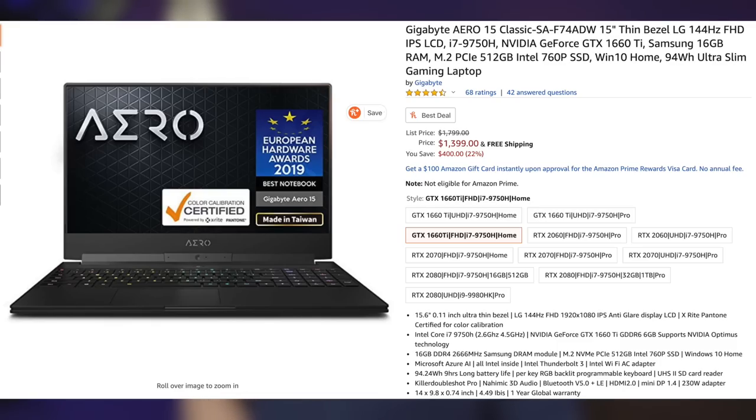I picked up a new gaming laptop so that I don't have to be sitting at my desk — I can play Farm Sim anywhere. I didn't get something with the best specs; I already have two PCs like that. I just needed something that would work at 1080p on medium settings. I picked up the Gigabyte Aero 15 Classic — 15-inch thin bezel LG 144Hz Full HD IPS LCD panel, i7-9750H, NVIDIA GTX 1660 Ti, 16 gigs of RAM, and a 512GB M.2 PCIe SSD, plus Windows 10 Home.